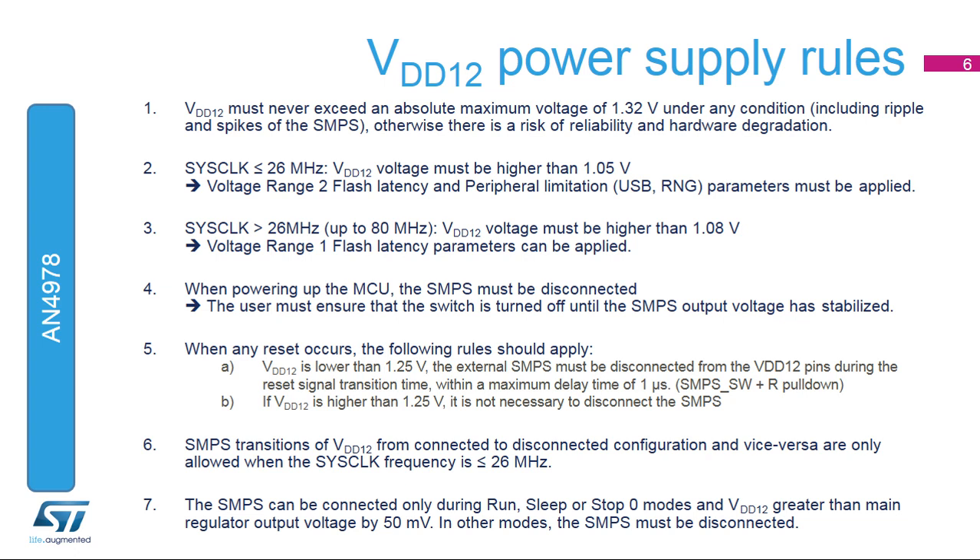The SMPS can only be connected to the device during run, sleep, or stop-0 modes and when VDD-12 is greater than the main regulator output voltage by 50 mV. In other power modes, the SMPS must be disconnected. Please have a look at application note AN4978 for more information.